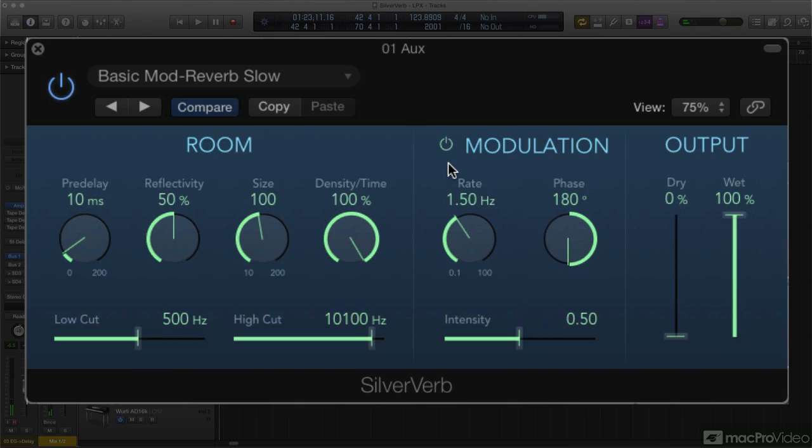Next up, another algorithmic reverb with its own specific approach: Enverb.